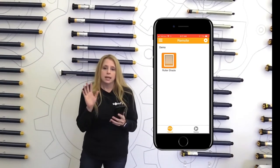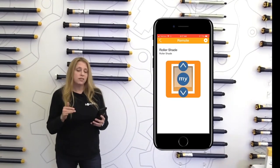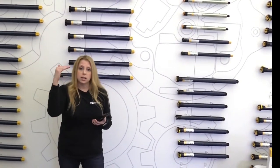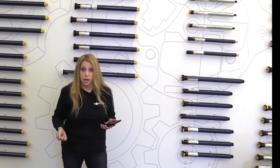Now if you only have one MyLink in the office or the home, it's going to take you back to your remote screen. If you have additional MyLinks, it's going to ask you if you want to update those. If you do, hit yes and it's going to list the MyLinks — go through each one individually and follow the same process we just did.